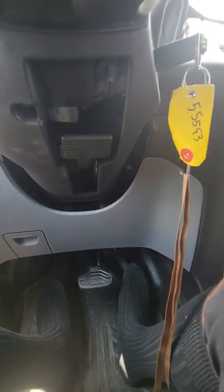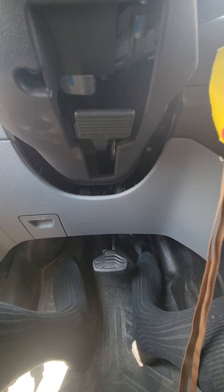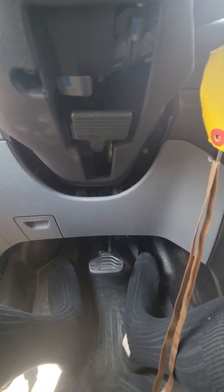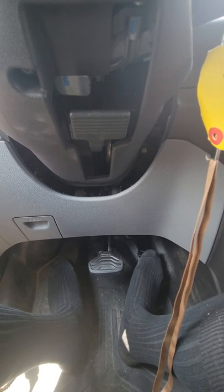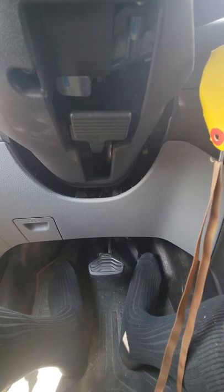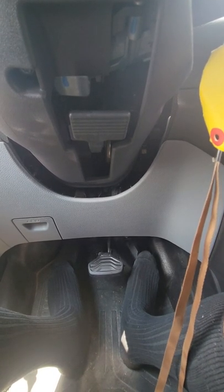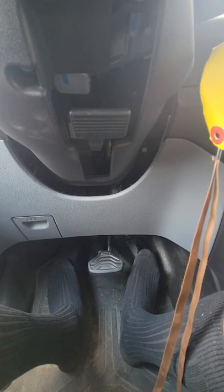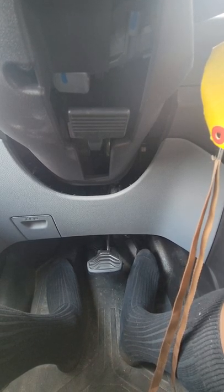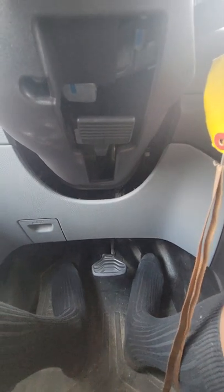We'll be right back. I'm going to slow down real quick — slow down to about 60 miles an hour. What I'm going to do is a 60 to like 90 pull.